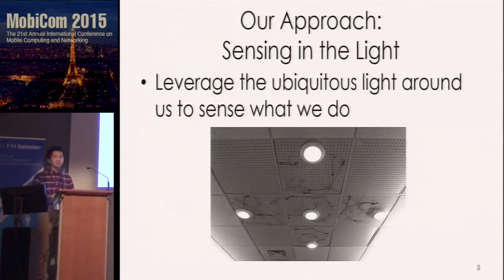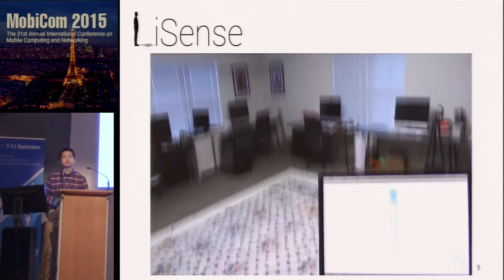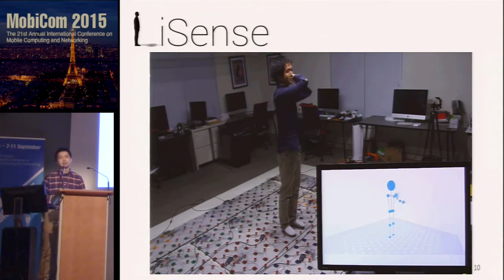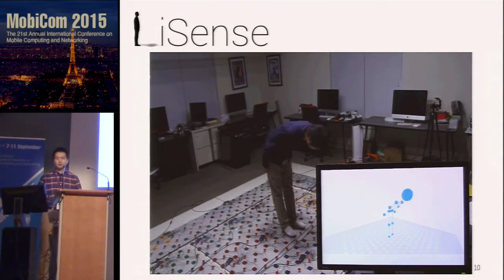The short answer is yes. I'm going to tell you a radically different approach that uses just the light around us to reconstruct our gestures. Our LiSense testbed consists of five shell LEDs on the ceiling and 324 low-cost photodiodes on the floor, and we show the final reconstruction result in real-time on a monitor. No matter what you do on this testbed, LiSense can fully track and reconstruct gestures in 3D space in real-time.